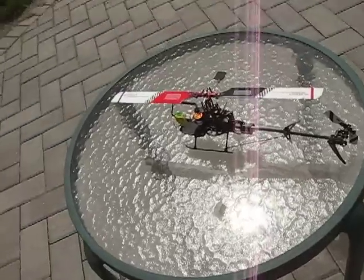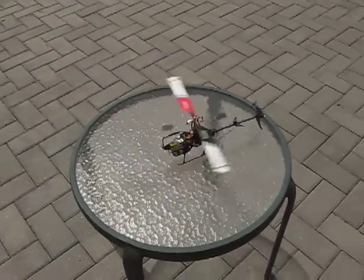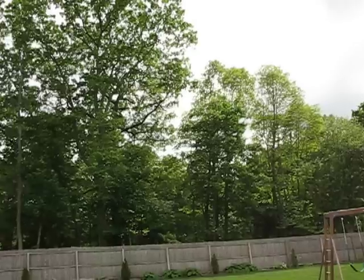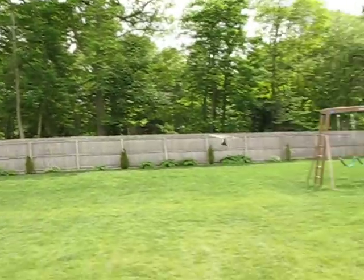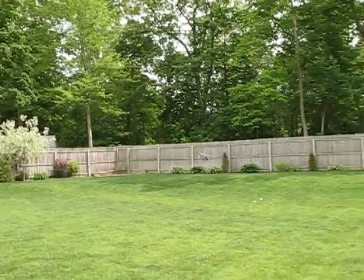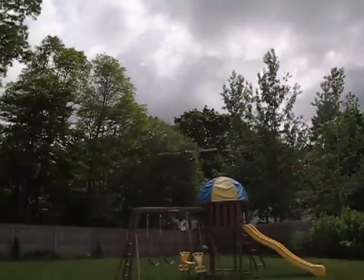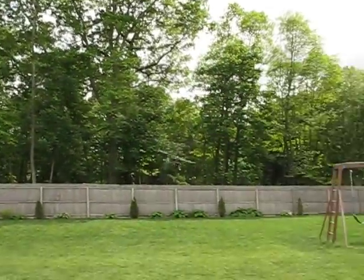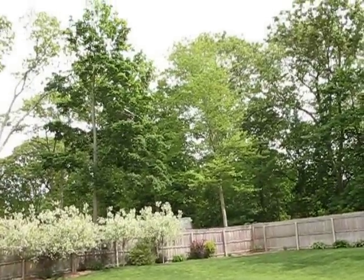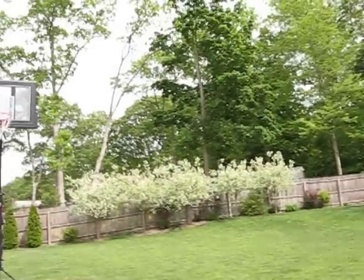We're going to take off. What we like about this helicopter is that because it's a CP helicopter, it can actually handle higher wind conditions as opposed to a fixed pitch helicopter like the Walkera CB-180D. The brushless motor is spinning at 11,000 RPM, so that's really fast.